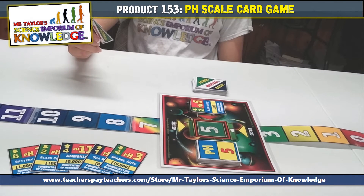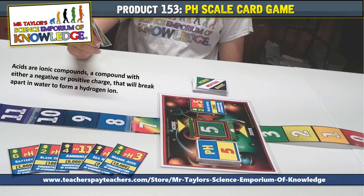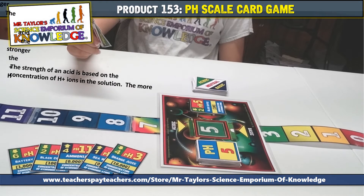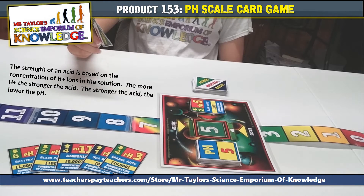Teaching moment. Acids are ionic compounds — all that means is a compound with either a negative or positive charge that will break apart in water to form a hydrogen ion. The strength of an acid is based on the concentration of hydrogen ions in the solution. The more hydrogens, the stronger the acid. The stronger the acid, the lower the pH.